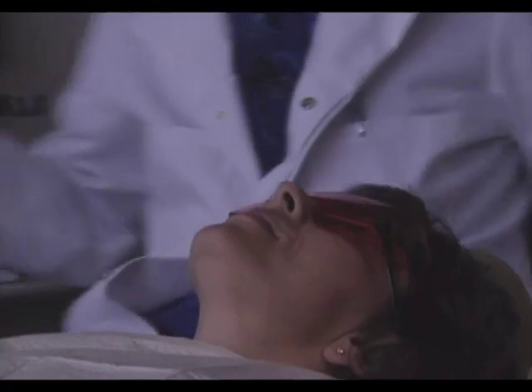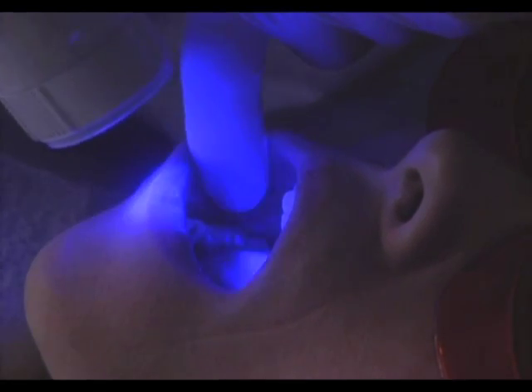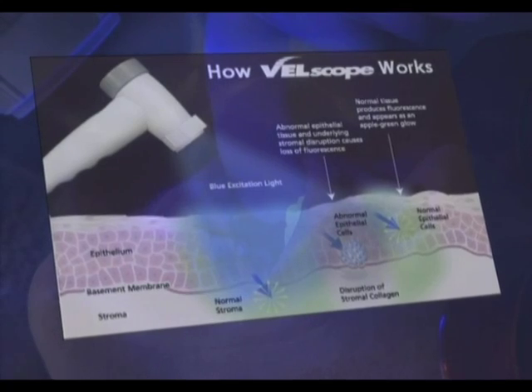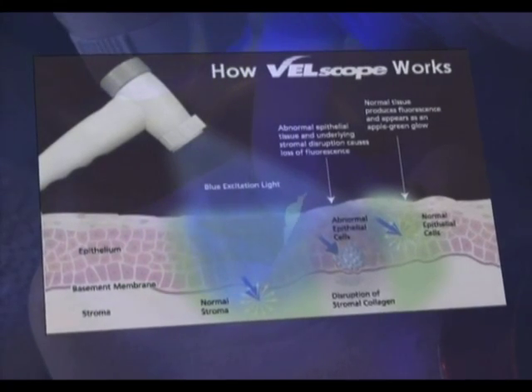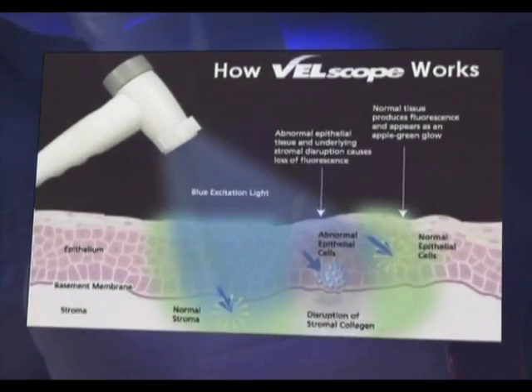The Velscope handpiece emits a safe blue light into the oral cavity, exciting specific molecules. This causes tissue fluorescence from the surface epithelium to the basement membrane, where potential pre-malignant changes typically start, and onto the stroma beneath.